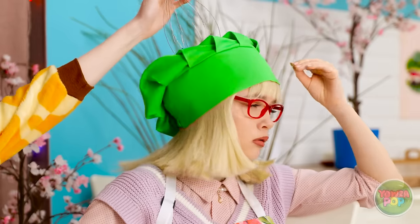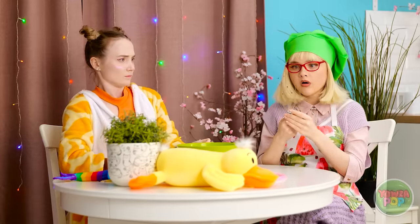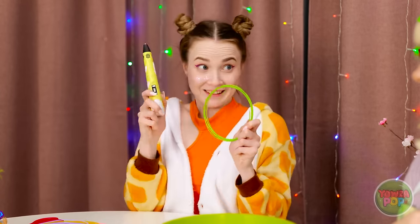Hey, Mom — check this out. How does that feel? That's the spot. Let me see that. Ashley, what have you done? This is my whisk. I was just trying to help. Let me think — I've got it.